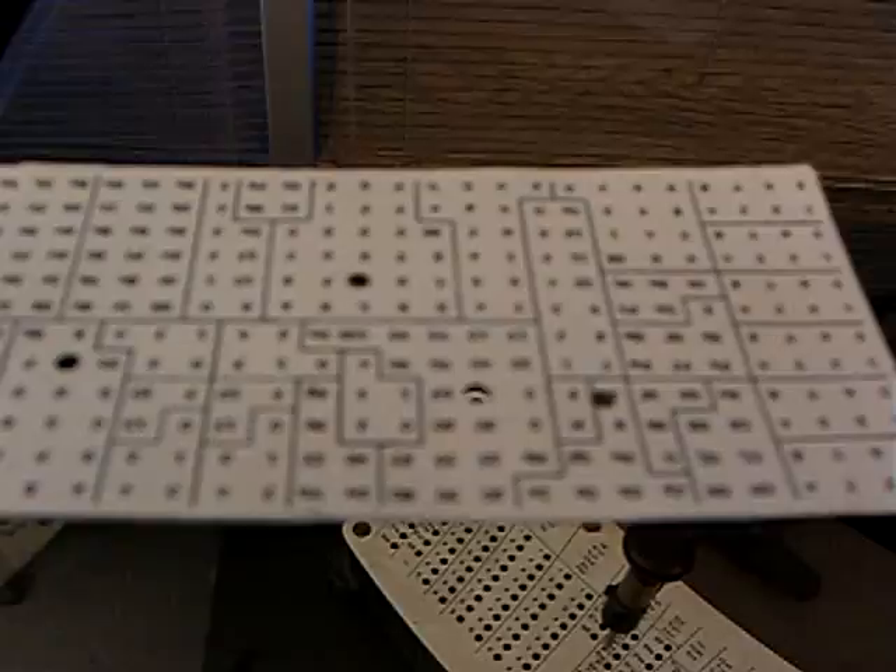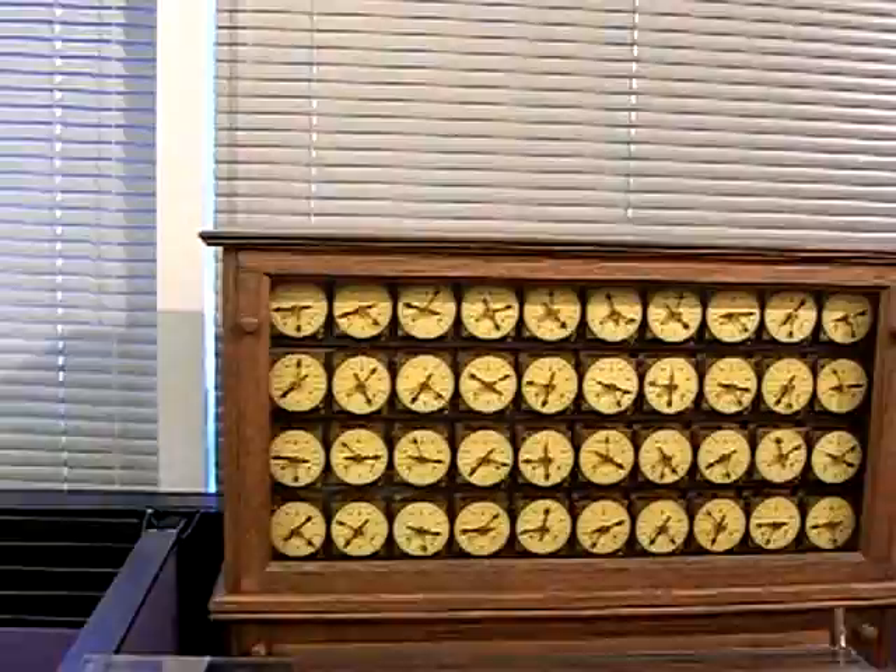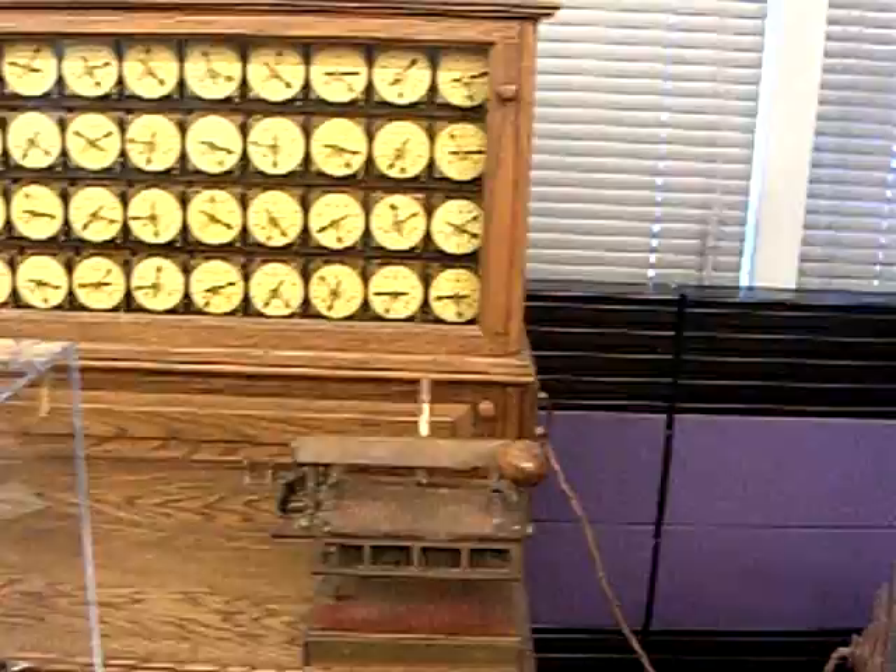Everything was counted — horses, dogs, sheep, cattle, pigs, how many wagons you owned; if you were a railroad, how many engines; if you were a ship owner, how many ships you owned. Anything and everything of statistical interest for economic purposes and government planning.